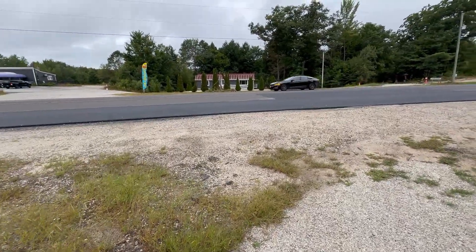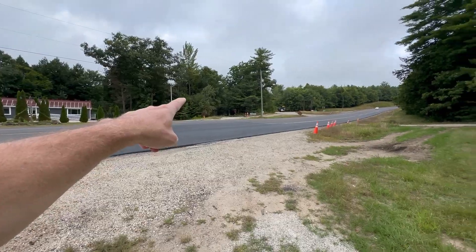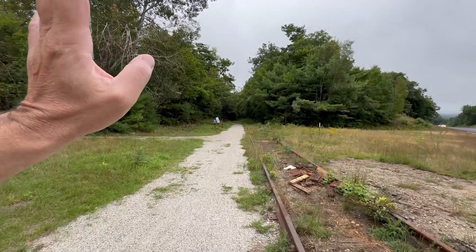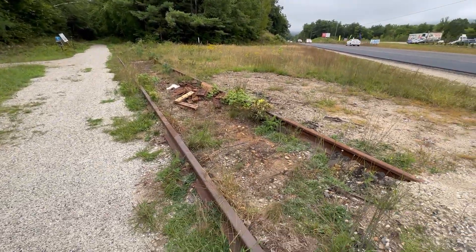Hey guys, I'm going to continue on the Cotton Valley Rail Trail. Last week I started there, and I'm going to kind of backtrack a little bit because the actual start of the rail trail is at Turntable Park in Wakefield, Sanbornville.